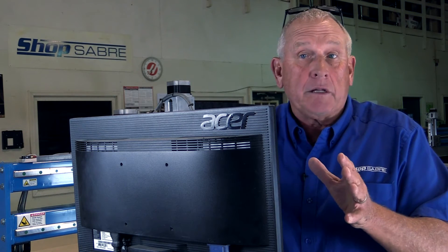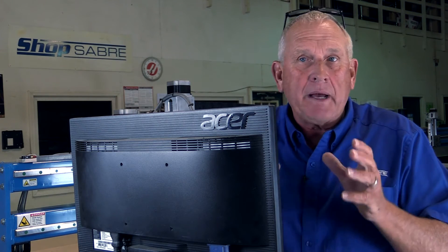There's only one screen and everything you need to run the machine control is there. We made it really, really simple.